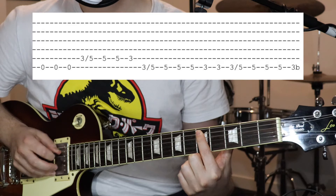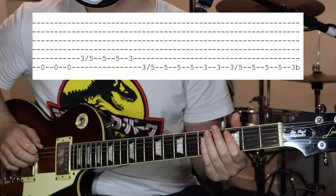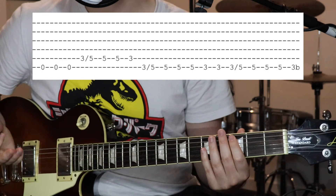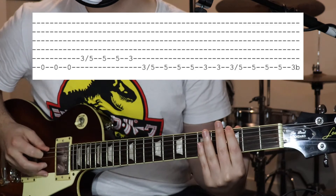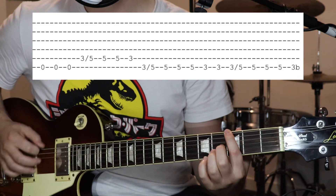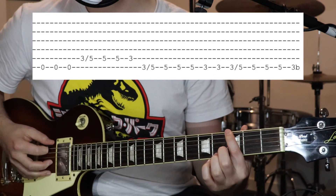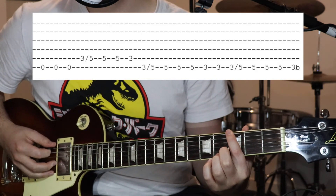Hit five twice, back to three. So you've got that, then we've got, which is on the sixth string — three, slide up to five. Then five, three times, back to three twice on the sixth string.